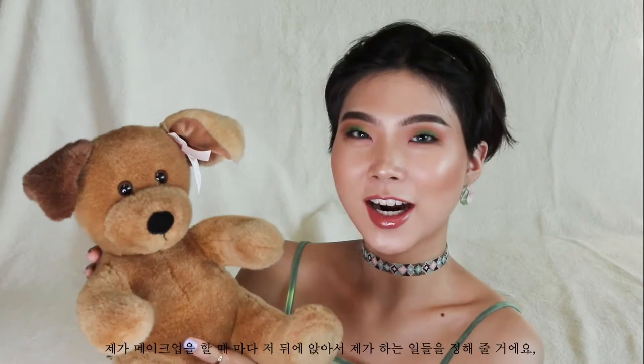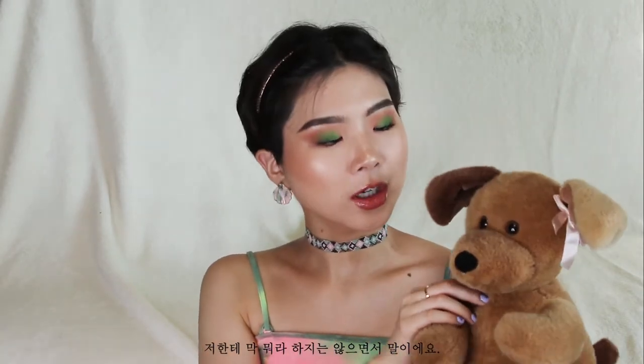Hi everyone! It's The Unicorn here and today I have Jenny with me. You might ask, who is Jenny? Jenny is a stuffed animal that I got as a gift when I was a very young kid. She's going to be my emotional support doggy. Whenever I'm doing makeup, she's just going to sit back there and dictate everything that I'm doing and hopefully not judge me.